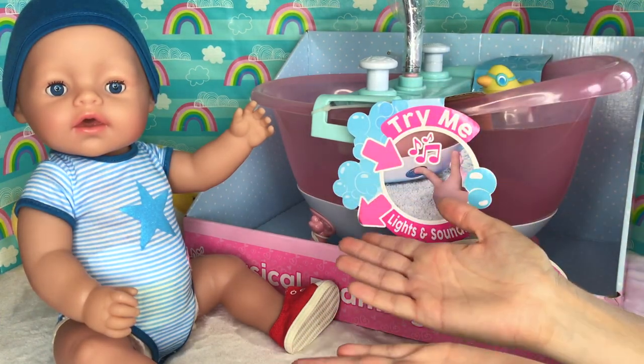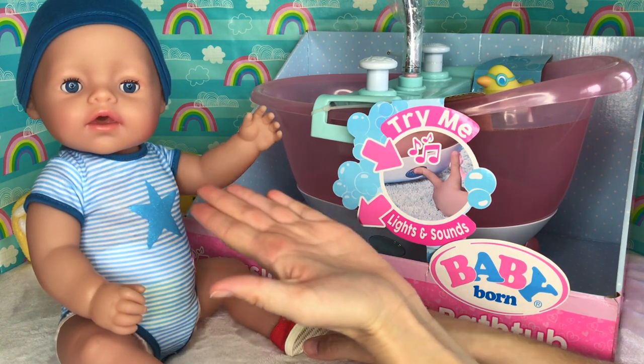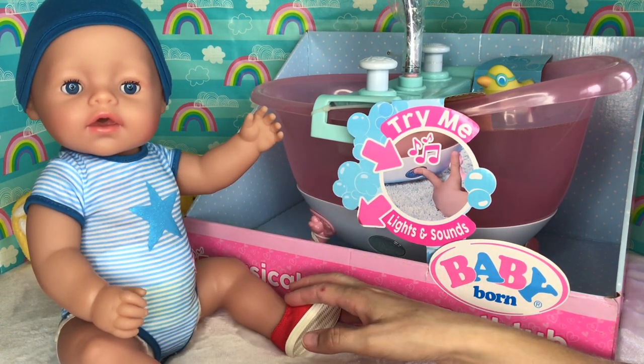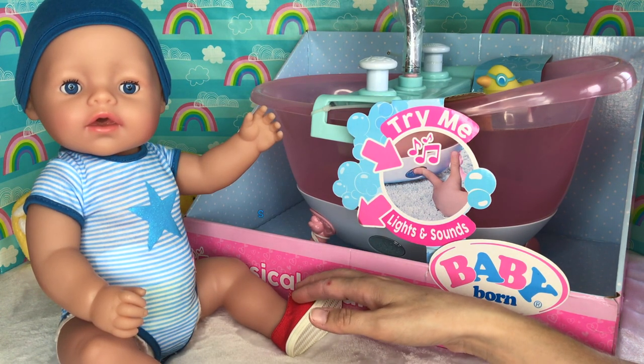Hello everyone and welcome back to Aloha Baby Dolls! Today I have my new baby born boy with blue eyes that MGA Entertainment sent me. He doesn't have a name, so I decided to name him Sam.